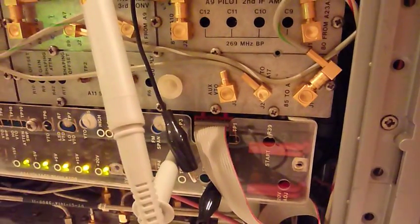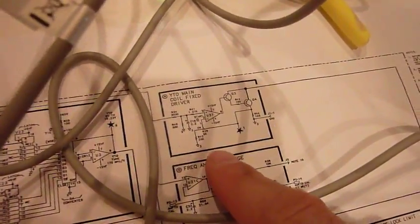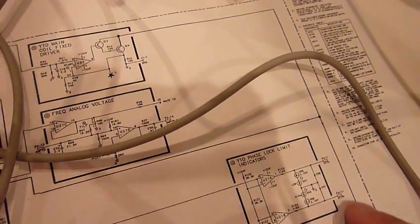It didn't even need readjusting — it must have had a bad contact. And it's that guy over here, R39. It's the circuit that gives a DC bias to the YTO coil.